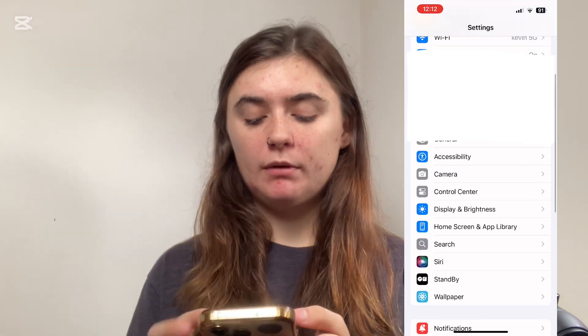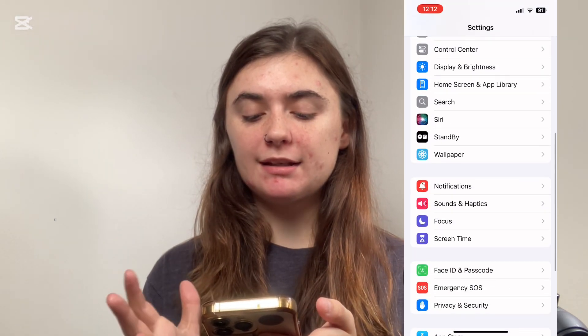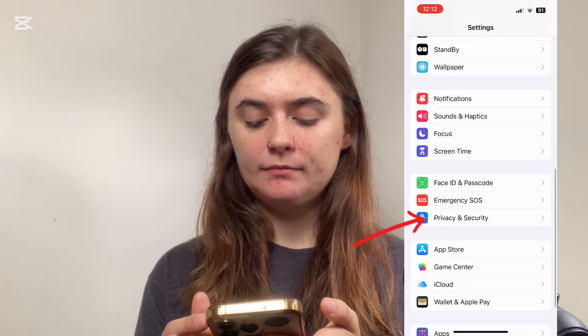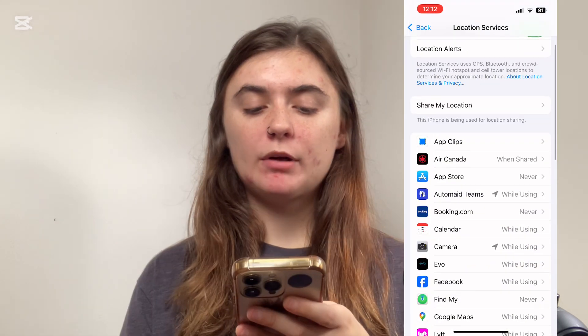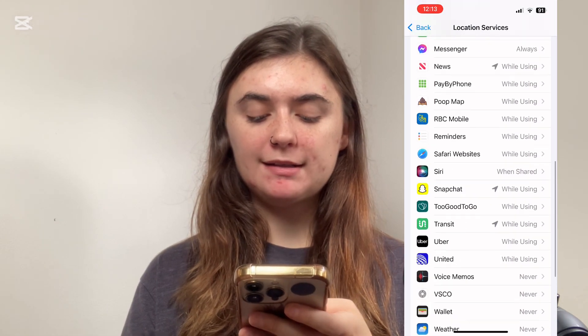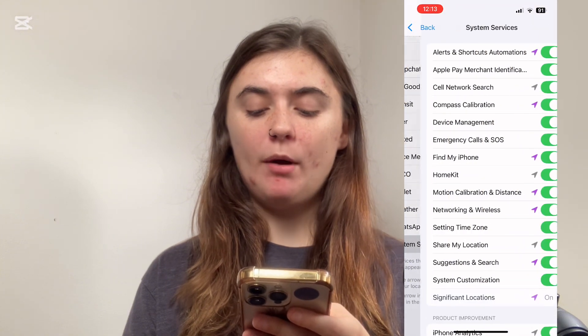We're going to launch our settings and scroll down to Privacy and Security. Then we're going to go into Location Services and scroll down until we find System Services at the very bottom.